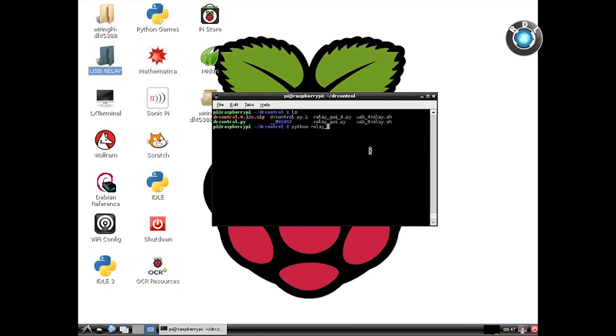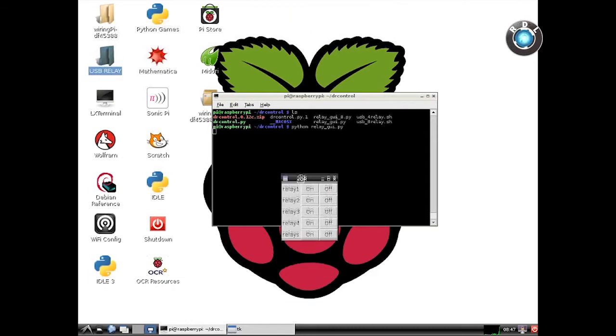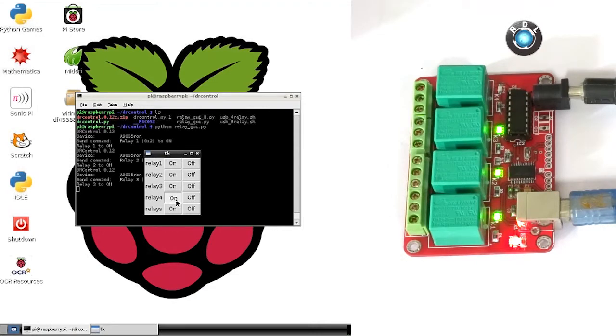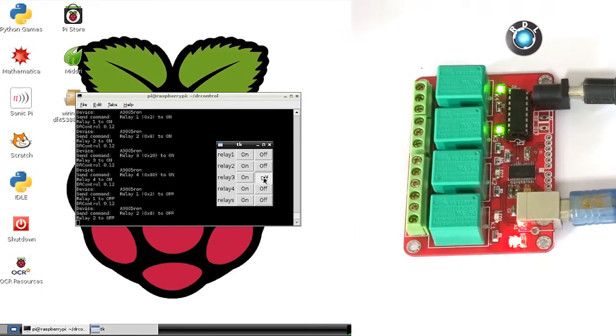You will get an interface to turn on and off the individual relays. By this way, you are now able to control these four relays through Raspberry Pi. Use your own imagination and try to write your own codes to explore your creative skills in coding and electronics. Thank you for watching this tutorial.